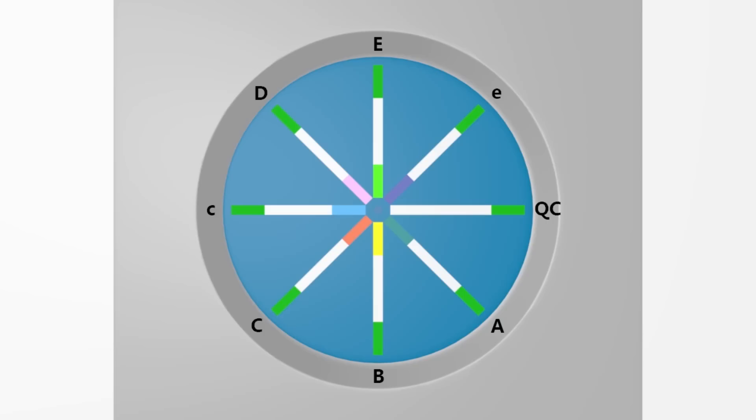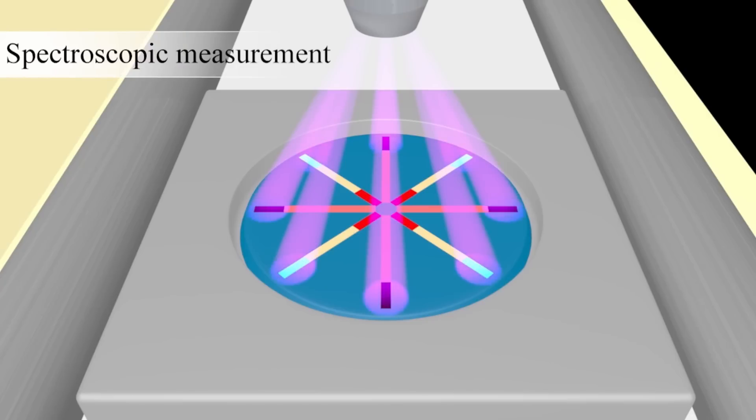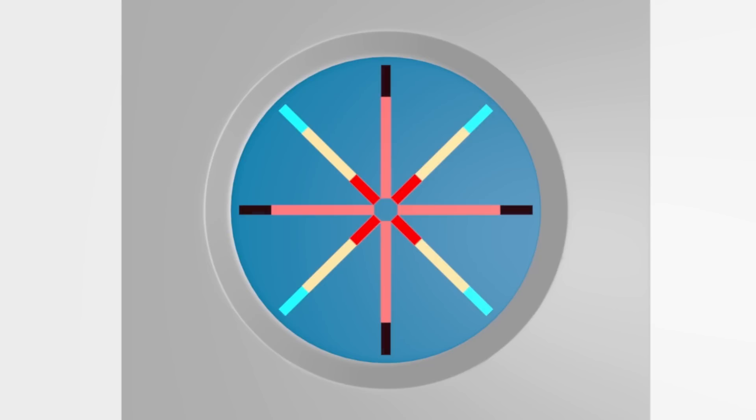A similar test can also be used to determine rare blood types. After the blood is loaded onto the disc, spectroscopy is used to automatically determine the blood type, so a person doesn't need to interpret the color change, and the test can be done by someone who is color blind.